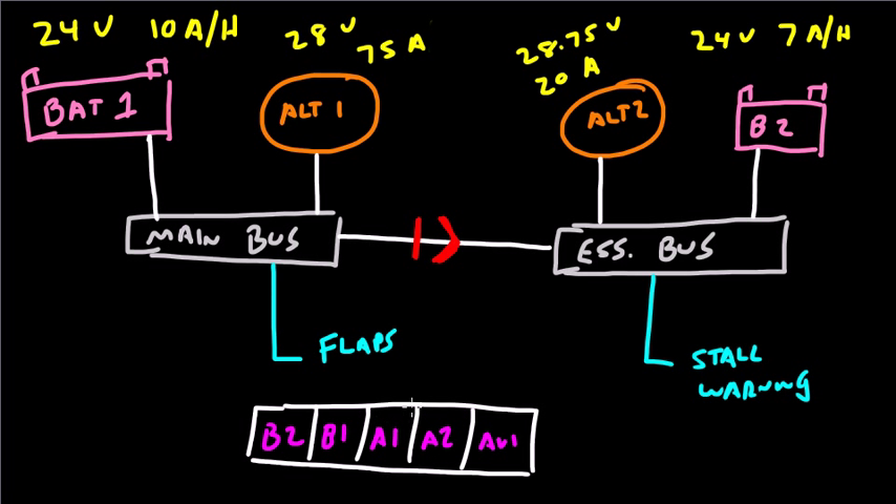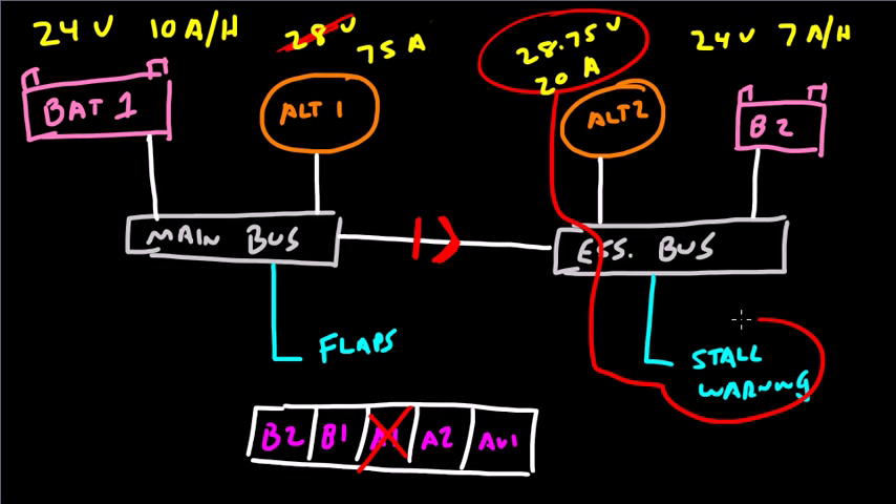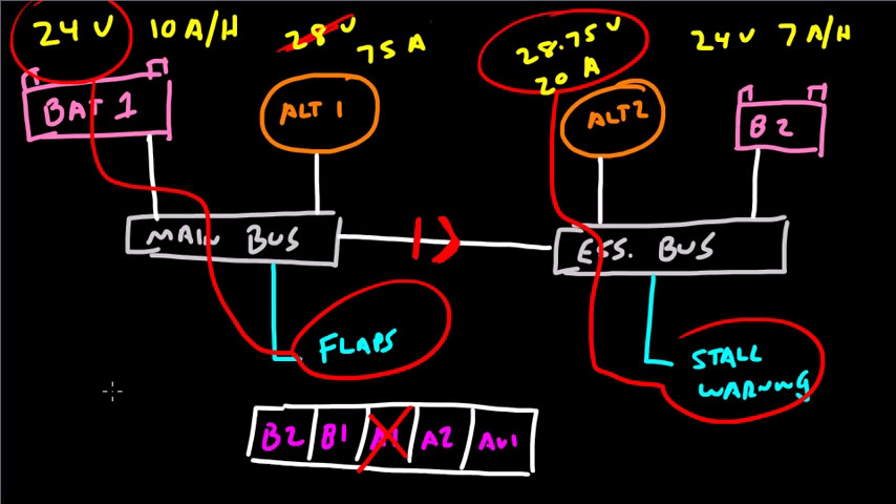What happens if Alt 1 fails? If Alt 1 fails, 28 volts is no longer available. The stall warning system will continue to be powered by Alternator 2, just like before. The flaps, however, don't have access to Alternator 2 because of the isolation diode, so they'll tend to be powered by Battery 1.